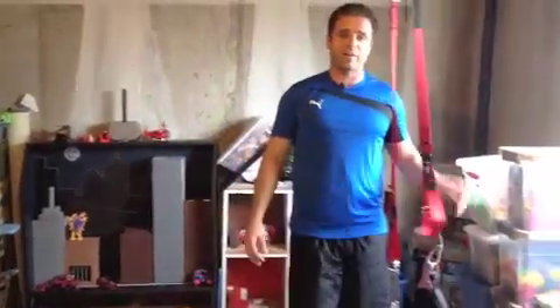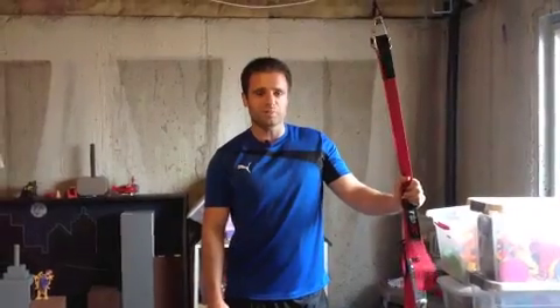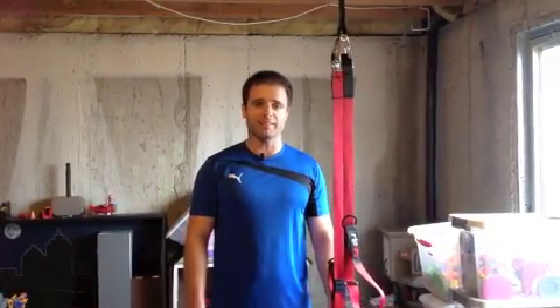And so there you go — there's about 10 of my favorite exercises that you can do with a suspension gym system. Hope you found this informative. Hope you liked this video. If you did, do me a favor and hit that little like button. Hope you'll join us next time. Thanks.